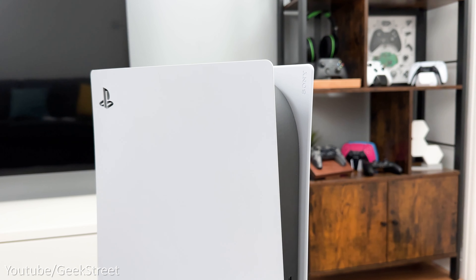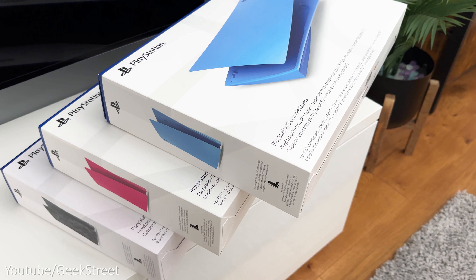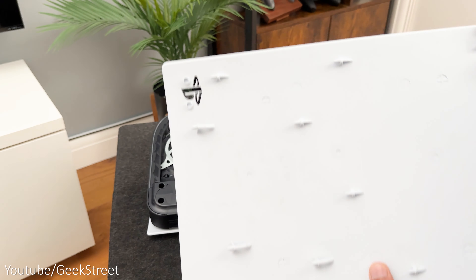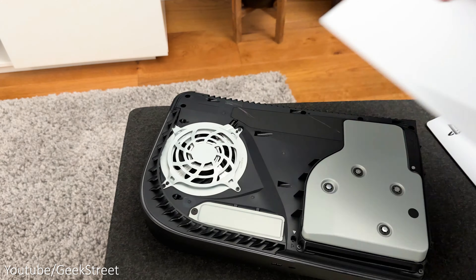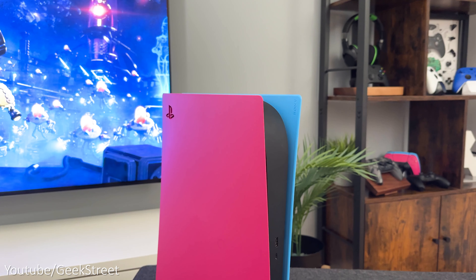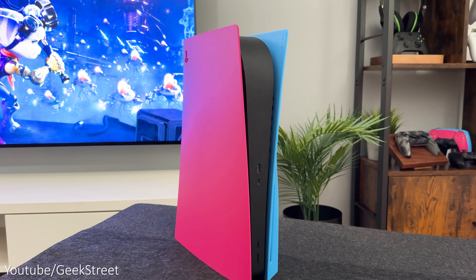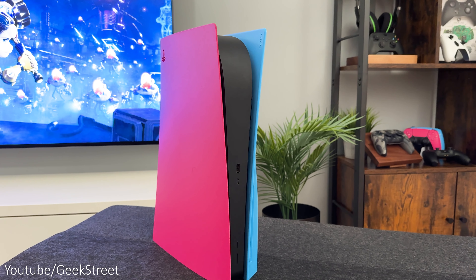How about replacing the side plates and adding a bit of color? Sony have introduced a selection of colors allowing you to replace the white ones that come with the console. It's really easy to replace — you just gently lift the top corner at the back of the console and slide off, and you do this on each side. Place your new plate into position and push up until it clips into place. The new colors give the PS5 a new vibe, transforming the look and allowing you to mix and match the plates, like starlight blue and nova pink.